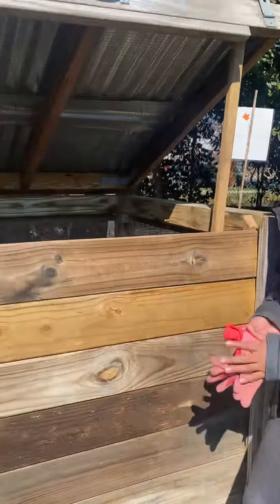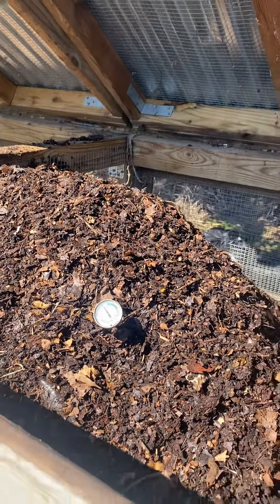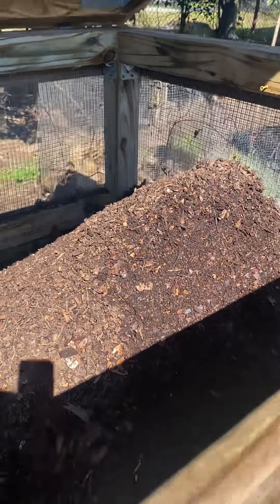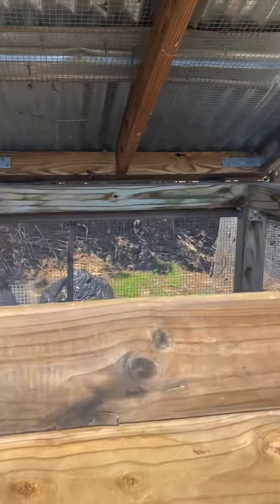Y'all both did an excellent job, give yourselves a round of applause! Bin number two is cooking — it's going to get more decomposed to look like bin number three. Bin number three is near done; they actually mixed this with some amendments yesterday. Super proud of them, great job guys!